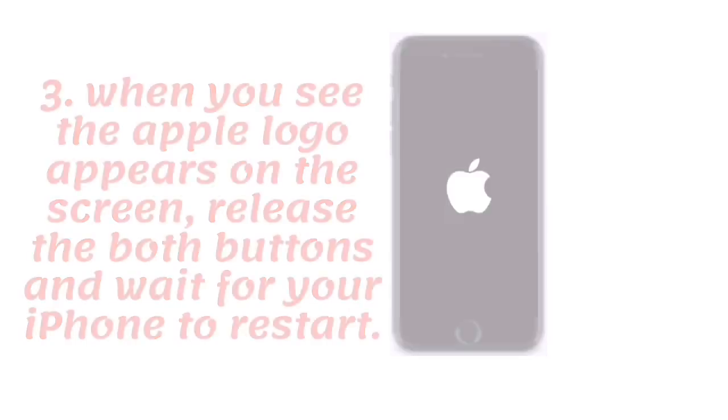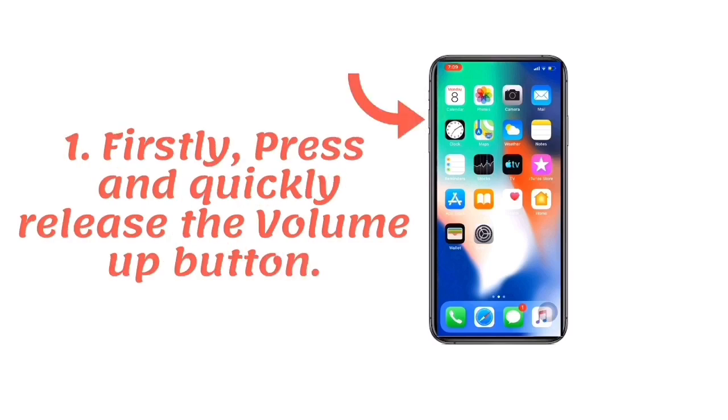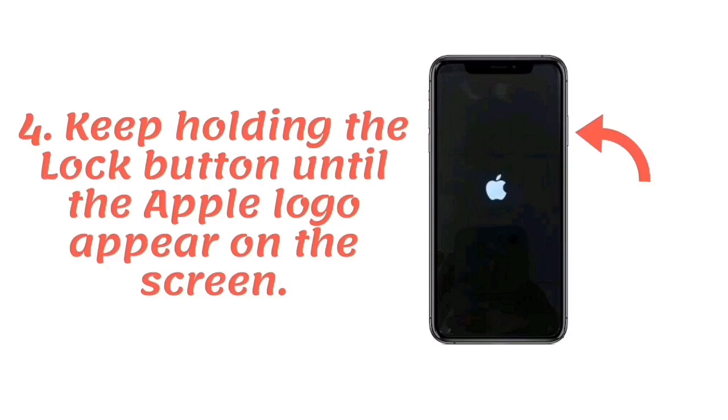If you have an iPhone X, XS Max, or iPhone XR, first press and quickly release the volume up button, then press and quickly release the volume down button. Next, press and hold the lock button on the right side of your iPhone. Keep holding the lock button until the Apple logo appears on the screen.